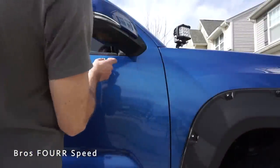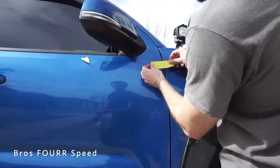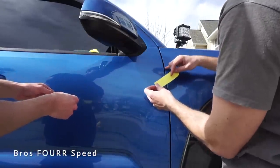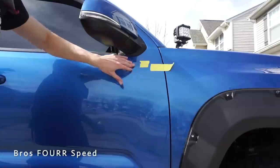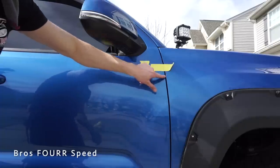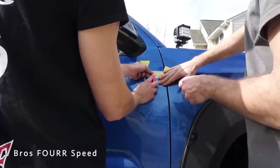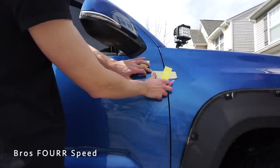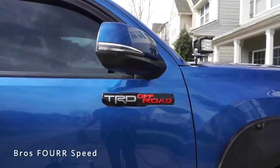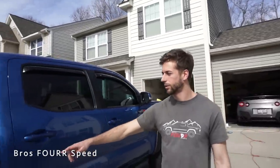Now it's time to put on the TRD Off-Road badge. We took measurements from the other side so we can have it pretty much in line. I made a line where the body line is — it's about one inch down and two inches from the edge. That's how the TRD Pro is, so we're going to mimic that. We'll use a flat edge to line it up. That completes step two: removing all that and getting the new logo on. Now it's on to the bed.